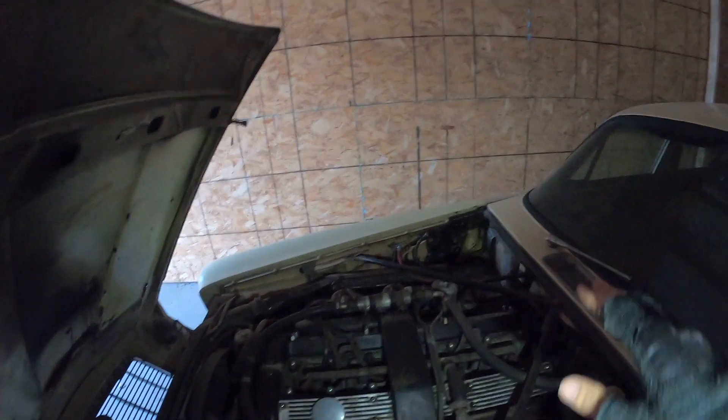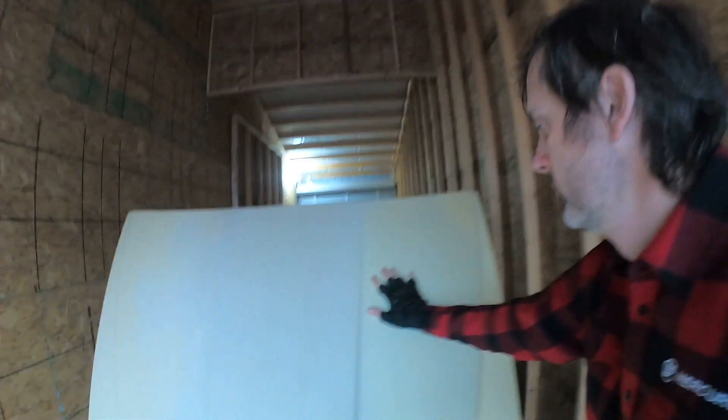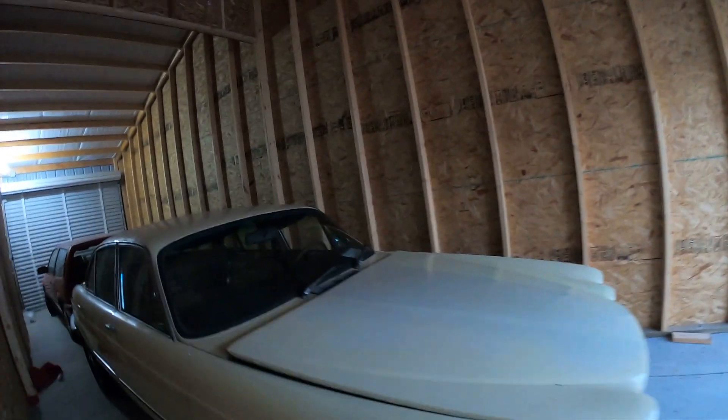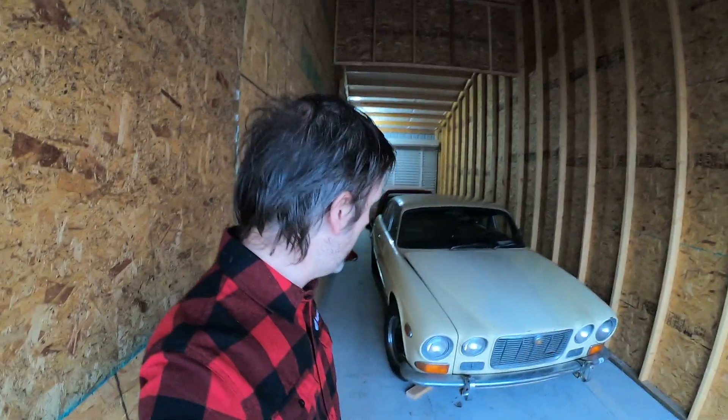That carburetor and intake setup is super desirable — I could probably sell just that and it would pay back what I paid for the whole car. Huge trunk in this thing: a car cover, some trim for the rear window, and a tool kit. Being a California car, there is not much if any rust on this thing at all — that's the biggest reason. Anyway, that's the Jag project. It's not at the top of my list right now, but I'm really excited about it. It has a lot of potential. I had no idea what made these cars so special until I found this one and started reading about them. I can't wait to drive it — stay tuned.